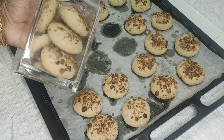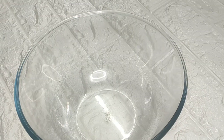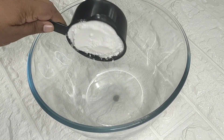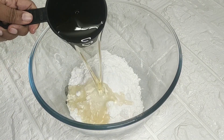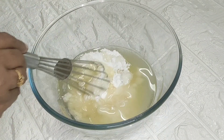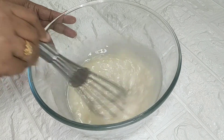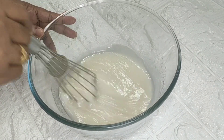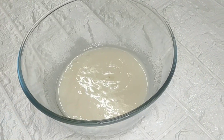I am going to add 1 cup of water and 1 cup of sunflower oil. I am going to mix it with a whisk and mix the oil. Pour a little bit of oil to mix.